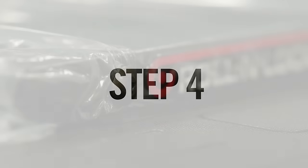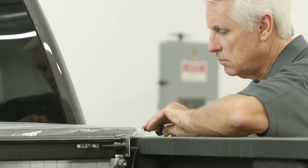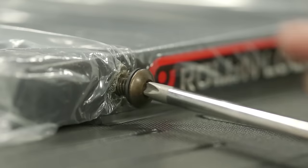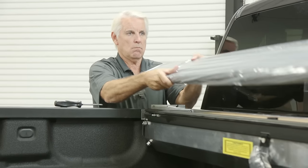Step 4: Remove the Phillips-head screws located on either side of the lid. Upon removal of these screws, slide the lid toward the bulkhead and remove it by lifting up.